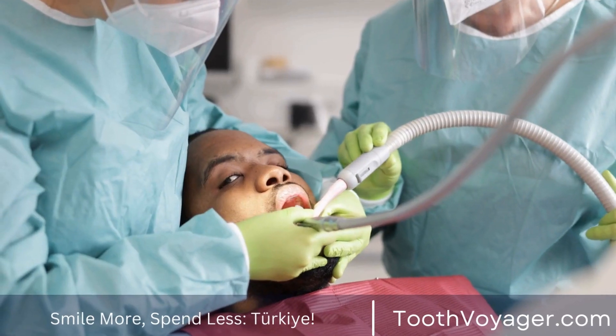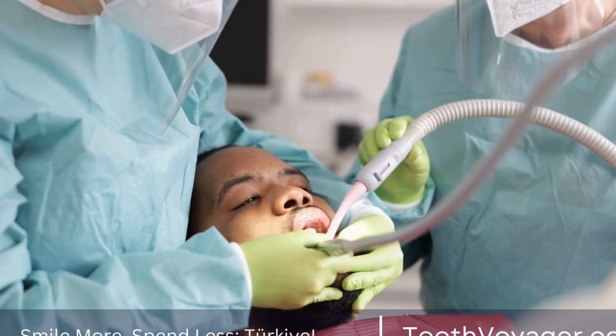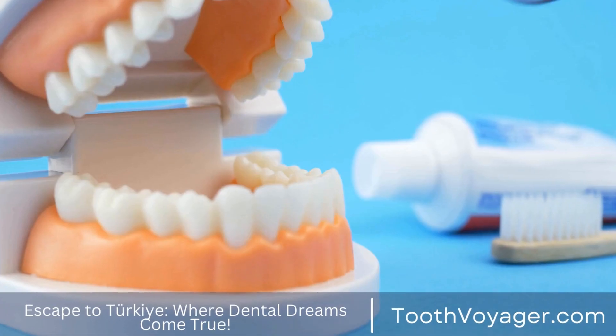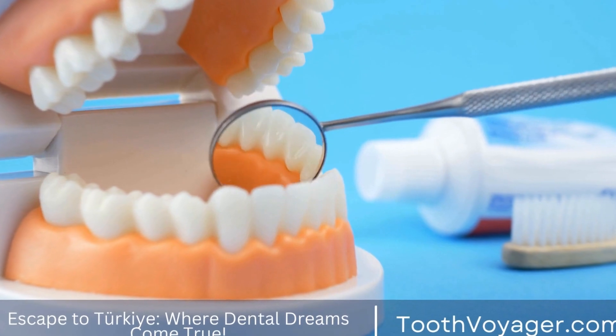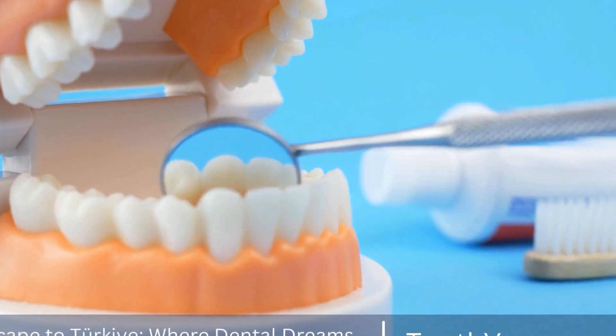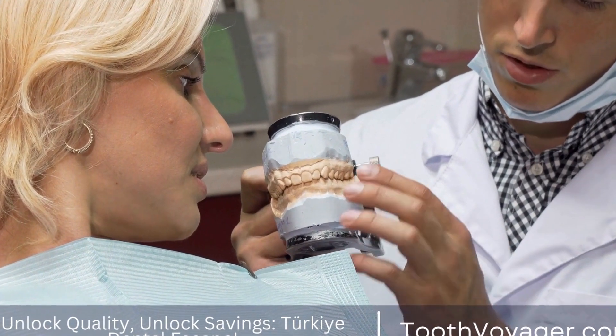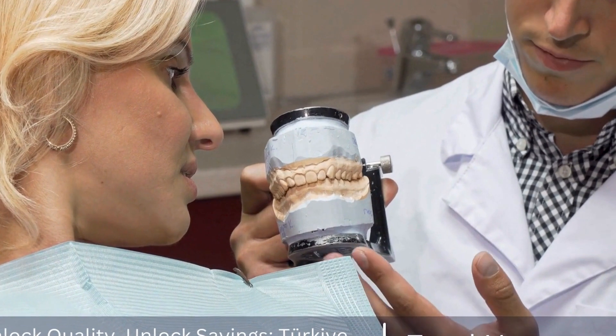To begin the customization process, the dentist will take impressions of the patient's teeth to create a mold. This mold is then sent to a dental lab where skilled technicians will use it to craft the custom crown. Using advanced technology and precise measurements, the technicians will carefully sculpt the crown to ensure a perfect fit.